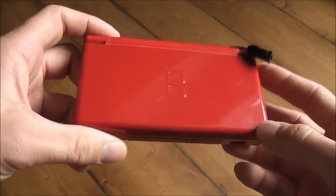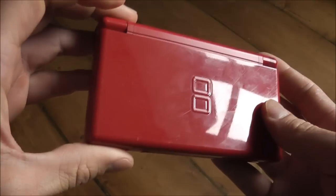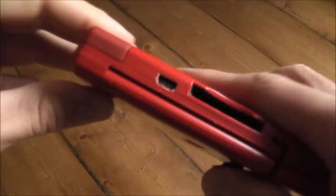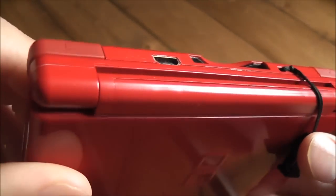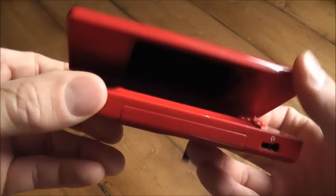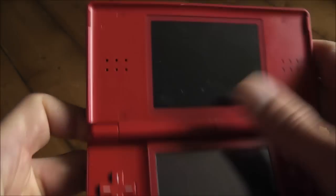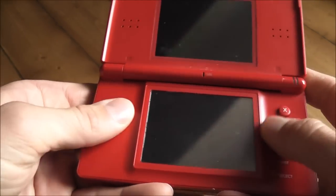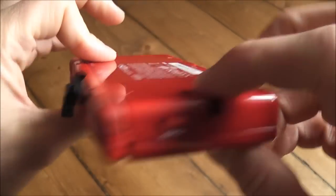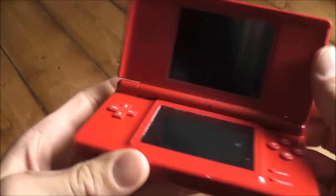First signs are looking promising - there's no obvious damage anywhere on the unit. Overall it looks like it's in reasonably clean condition. There are no major scratches or dents, and the hinge isn't cracked, which is a common complaint with these Nintendo DS's. The screens aren't scratched either, just a bit grubby. The buttons all feel nice, and it's missing the stylus but that's no big problem.